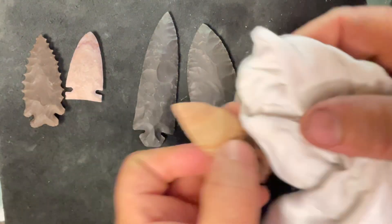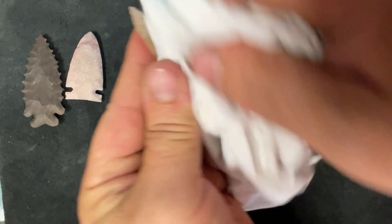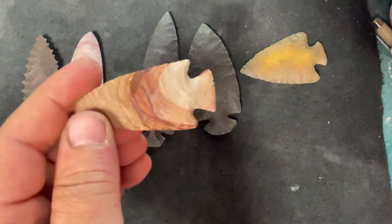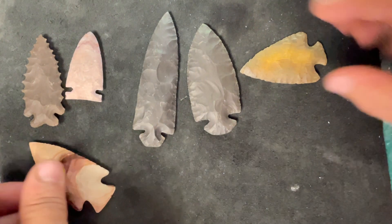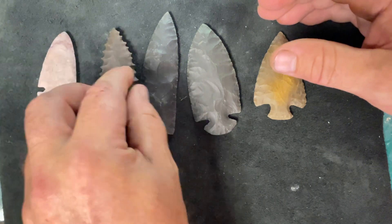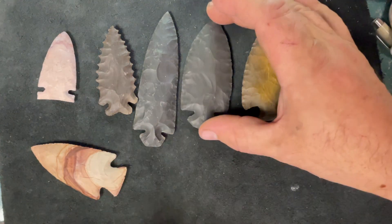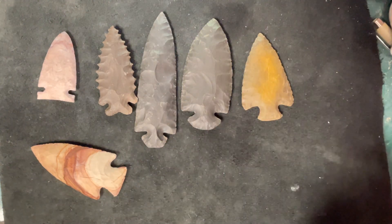And one more — this is pretty hornstone, or buffalo river chert, that I got off Seth Carl. Tennessee — isn't that pretty? These are all hornstone; this one's Flint Ridge and that one's Buffalo River. This is all hornstone that I gathered just recently.